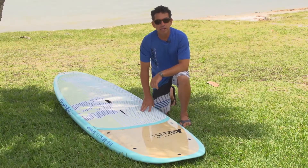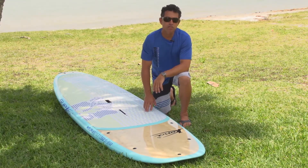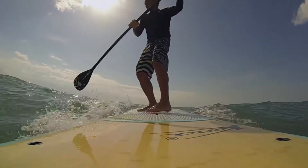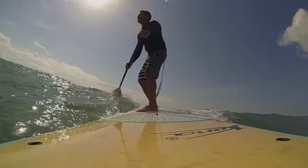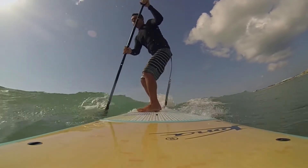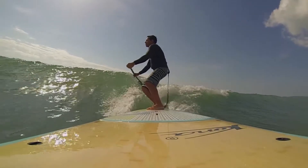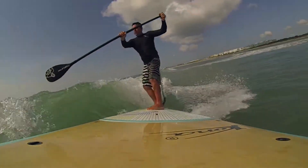The Kona Molokai is built with premium construction. It's a sandwich construction that utilizes bamboo on the deck. The qualities of the bamboo give it a good springiness — when the board deflects, it comes back to shape very quickly. So you get a stiff yet compliant ride, which makes the bamboo construction excellent on this board.